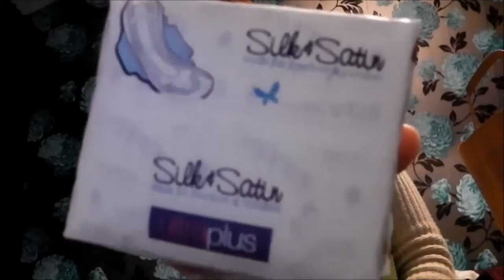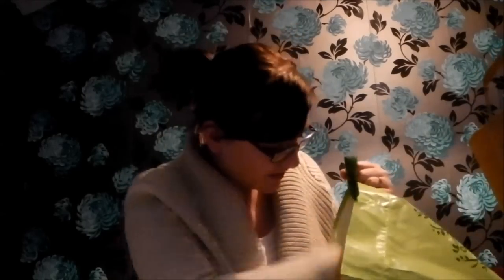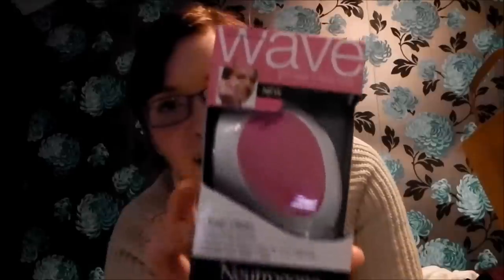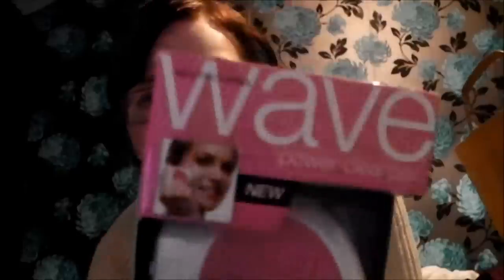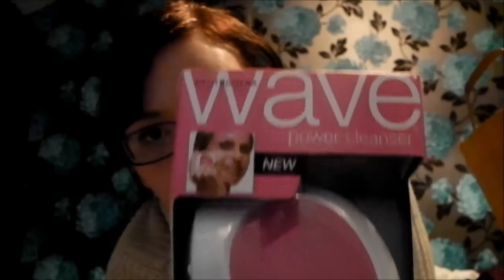The last things are from Home Bargains - not very exciting at all: Silk and Satin Ultra Plus pads. But this thing, I am so excited - you wouldn't believe how much I paid for it. It's the Neutrogena Wave Power Cleanser. It comes with the actual power cleanser, attachment head, 14 pads, and an AA battery. This was £1.99 - I am not even kidding you - from Home Bargains. I couldn't find any refill pads and I think they're quite expensive in Asda, so I'm going to look on eBay. I still cannot believe I paid £1.99 for this. I am so excited to try it out - I wasn't even looking for one, but for £1.99 I couldn't leave it there.